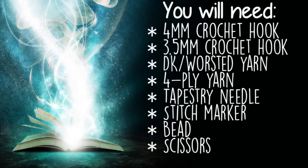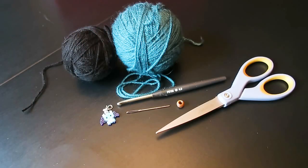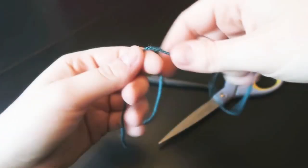So to make your very own dice bag, you're going to need a 4mm crochet hook, a 3.5mm crochet hook, double knit or worsted weight yarn, four-ply yarn or fingering weight yarn as it's also known, a tapestry needle, stitch marker, bead, and scissors. I'm just using acrylic yarn — cotton yarn will also work well. You can also use double knit yarn instead of the fingering weight yarn; I just use that for the string of the bag.